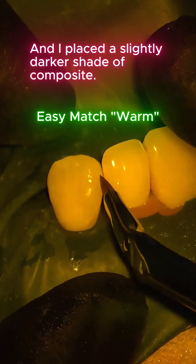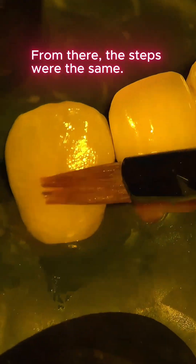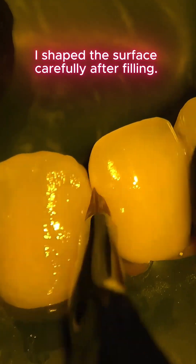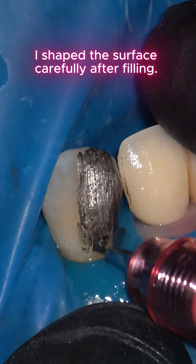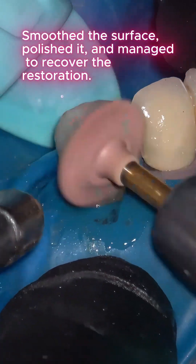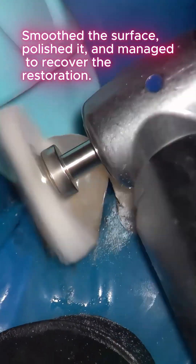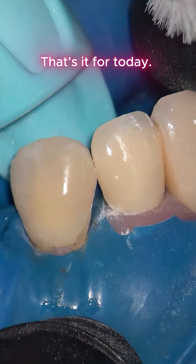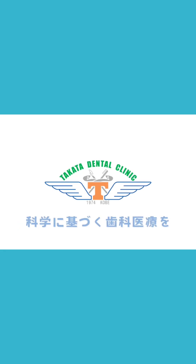From there the steps were the same — I shaped the surface carefully after filling, smoothed the surface, polished it, and managed to recover the restoration. That's it for today. Science-based dental care, Takata Dental Clinic.